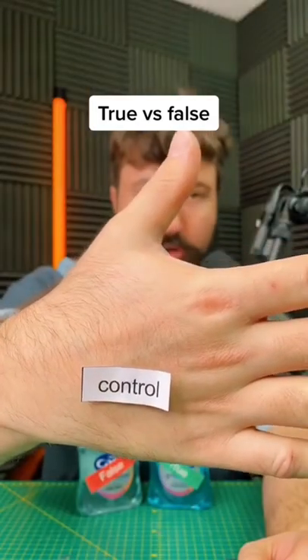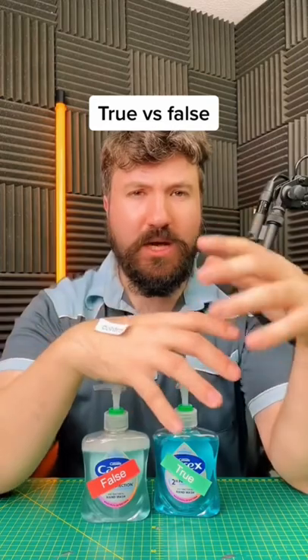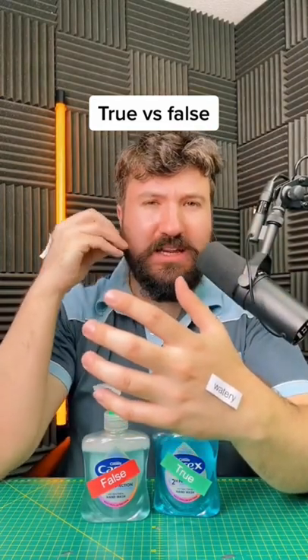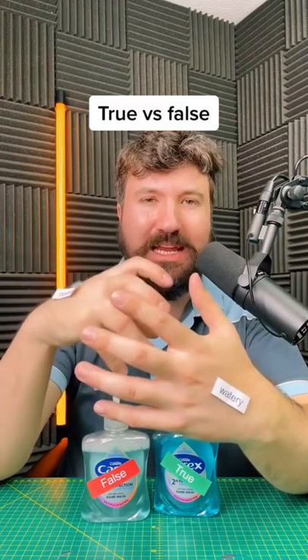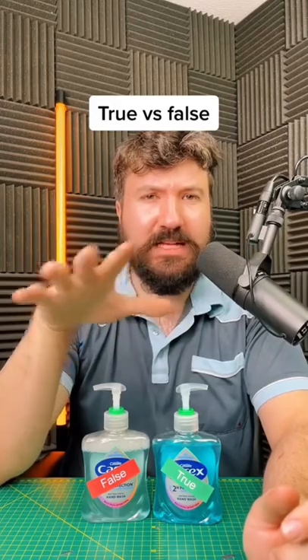Now for a smell removal test. Let's start with the control group, and now the watery. Smell-wise, the control performs better than the watery. The watery did an okay job, but it just hasn't got the cleaning power to break down some of the more smelly oils. Overall, I'll give it about a 4 out of 10 for smell effectiveness.